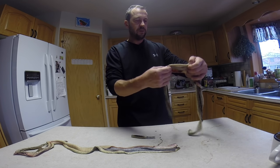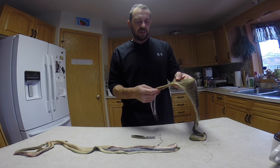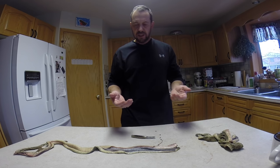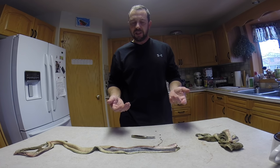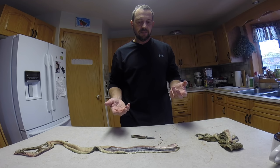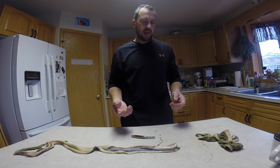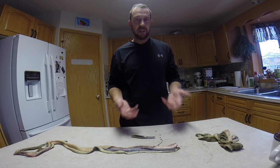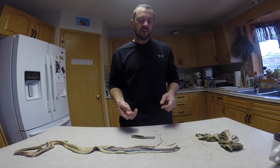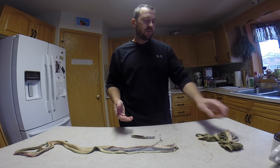For this video we're going to work on two different rattlesnake skins — one that still has the rattle and one that doesn't. These were both roadkill rattlesnakes that I took the skins off of. If you're working with snake skins, you really need to check the laws in your area. Some provinces and some states don't allow you to have or possess parts of particular snakes without a permit, so in some cases you may need to seek a permit in order to stay legal.